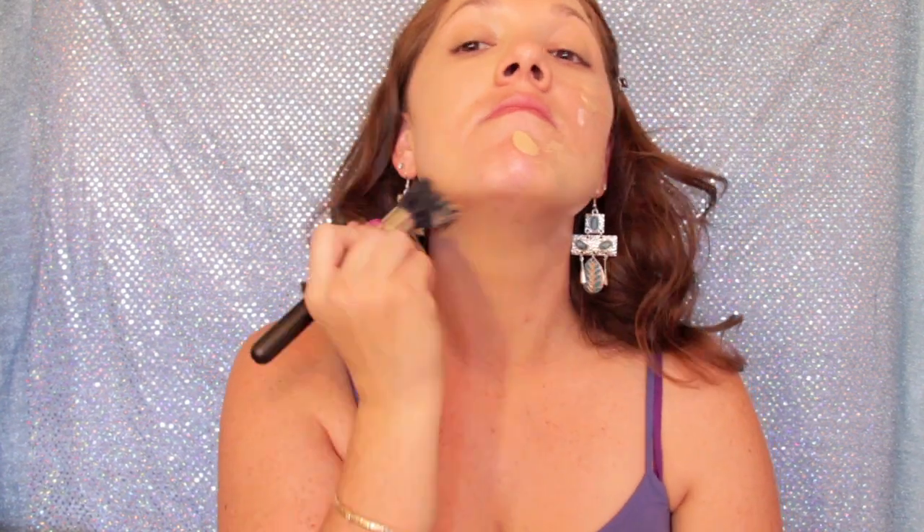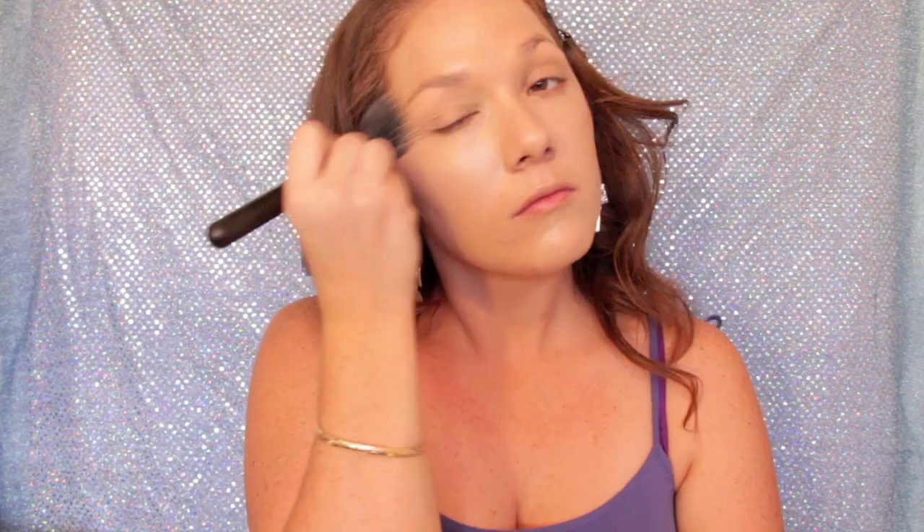Don't forget to get the foundation into your hairline as well, because your foundation isn't going to be the exact same color as your skin. We're just going to blend that all the way down the neck. Then we're going to stipple in the foundation a little bit more so it looks more flawless, and then blend that out with my fingertips just to smooth it out.